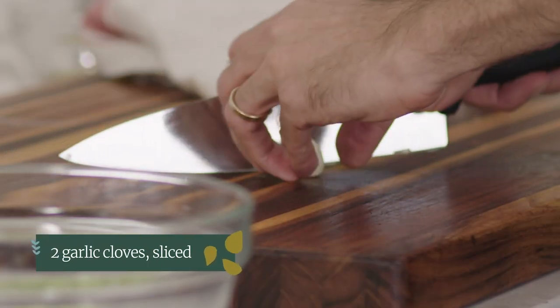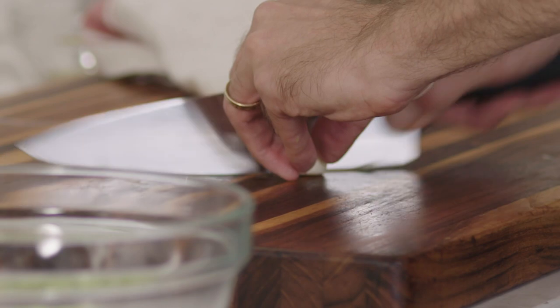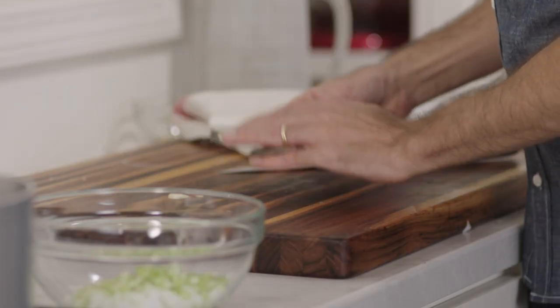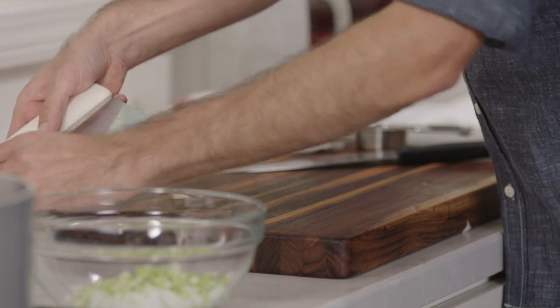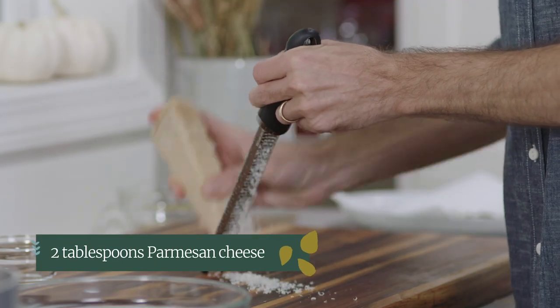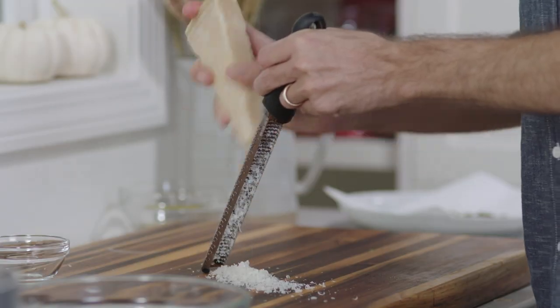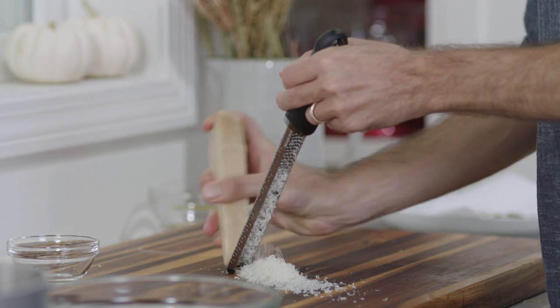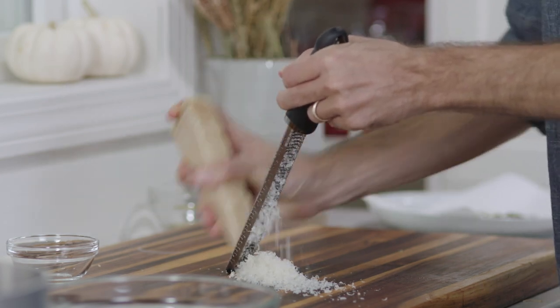Next I've got two cloves of garlic. The more you chop garlic the stronger it becomes, so we only want a mellow mild garlic flavor — I'm going to slice it. Then I'm going to grate two tablespoons of parmesan because we're going to need that later. I love adding parmesan to soups. It adds a really subtle savory back note — you don't really taste it as parmesan, it just adds extra umami, extra savoriness.